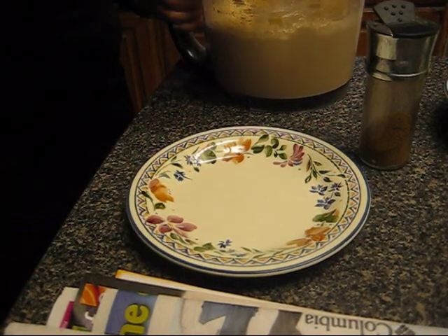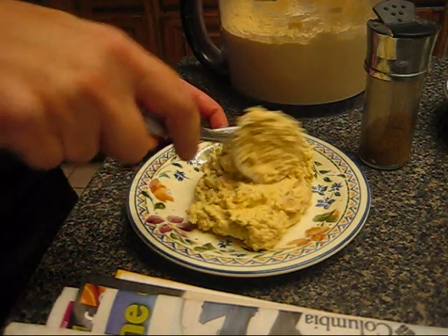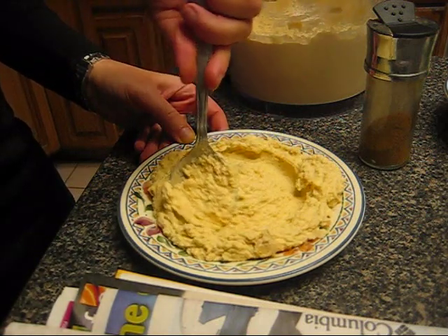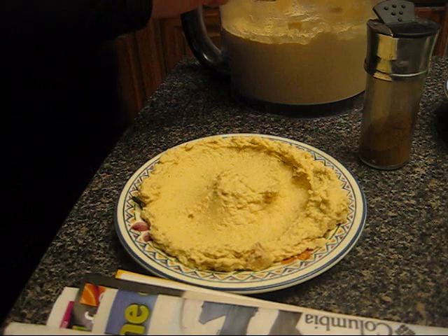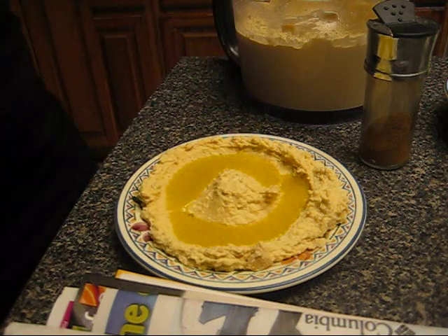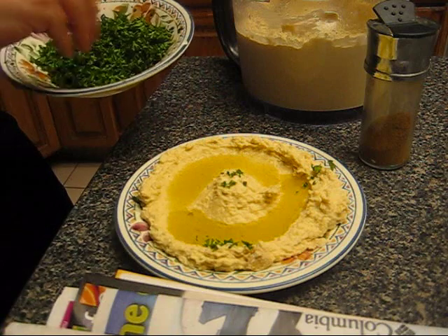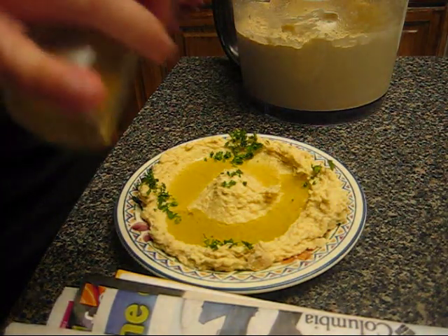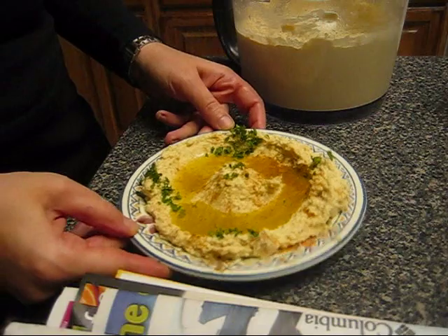Now comes the fun part, which is serving and decorating the hummus. I'll take a few tablespoons of hummus and put it in a relatively flat plate, spread it on the plate, and make a groove in the middle all around — that's so that the olive oil can sit in there. I only use extra virgin olive oil. I'll pour some olive oil in the groove all around, not too much. I will decorate with a little parsley and sprinkle a bit of cumin just to make it look good. Some people like to put paprika. And that's it — our hummus is ready to serve.